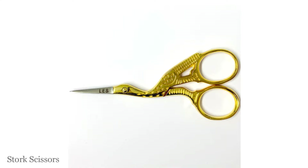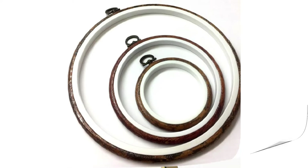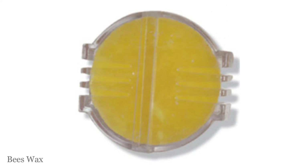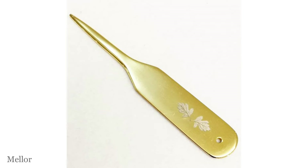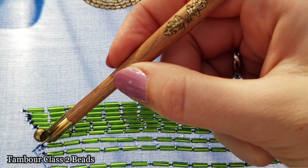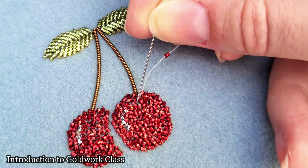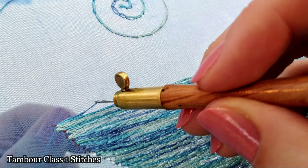There are lots of options of stocking fillers available on the London Embroidery School website, so do have a little look if you're looking for a small gift for the embroiderer or sewist in your life. We also have a great range of embroidery kits that they might love for Christmas, so check those out too. And of course, Merry Christmas!